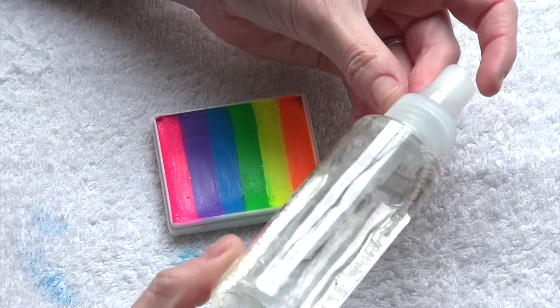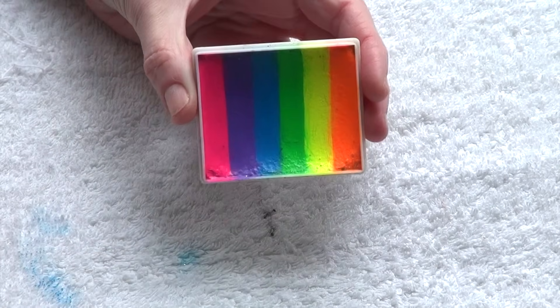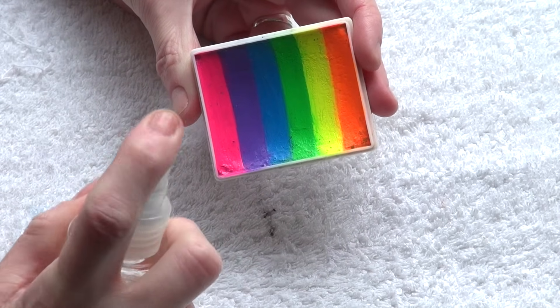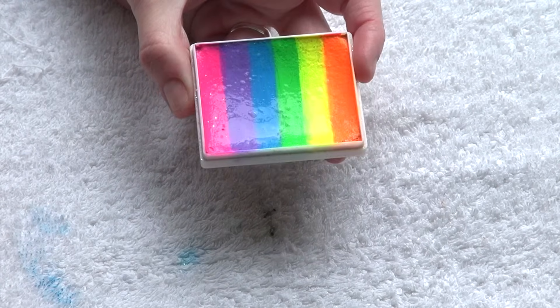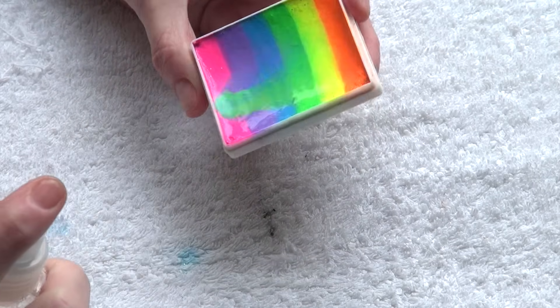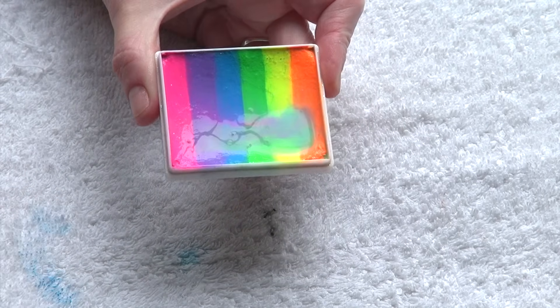To wet my split cakes I use a small spray bottle. Basically what I do is spray three or four times over the surface of the color. But not too often, because this is what happens if you get it too wet — you would get a pool of water sitting on the surface of your split cake.